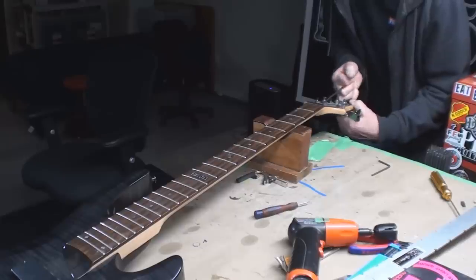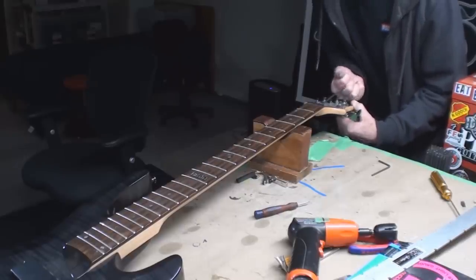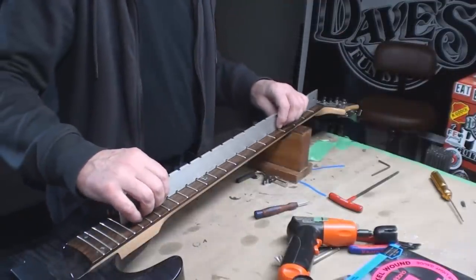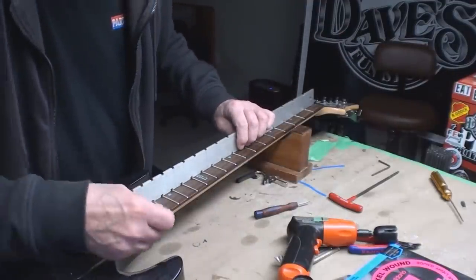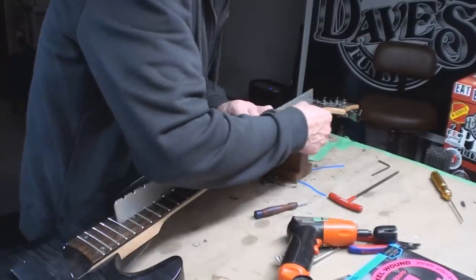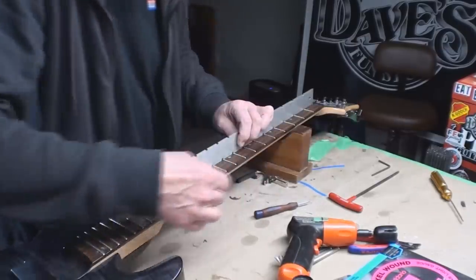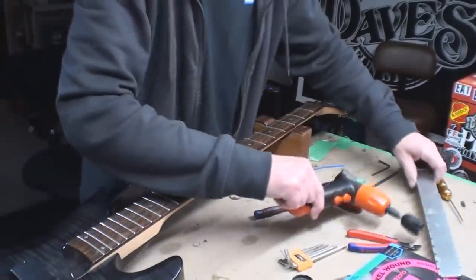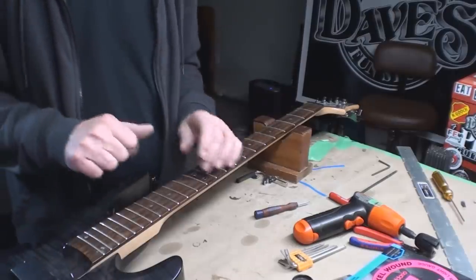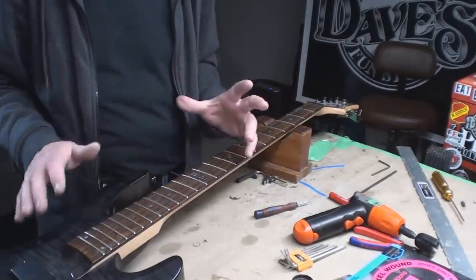Alright, now it's tensioning. This thing really needs a good clean-up while I'm doing that. Yeah, that's straight but no strings. Alright, now we've got to add eight million pounds of PSI to this - let's clean it all up.